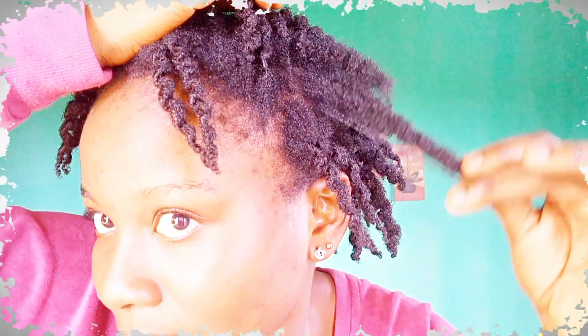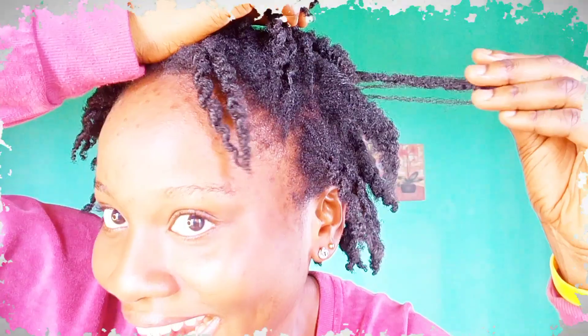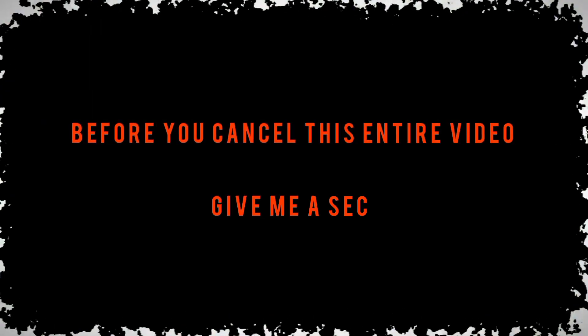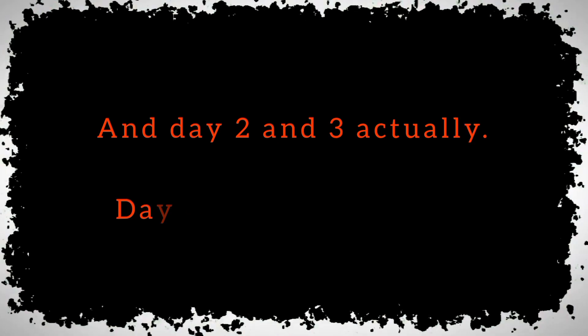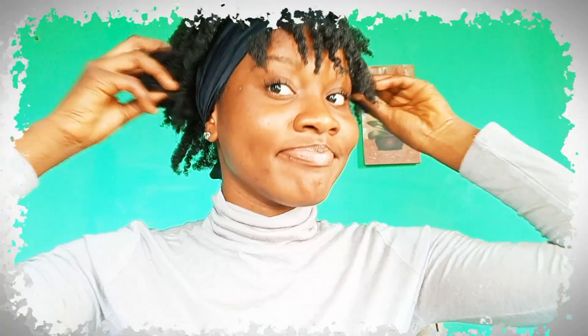Oh my lord, what is this?! Before you cancel this entire video, give me a second — I did manage to make day one work against all odds. This was me on day one, day two and three, actually day four... not so much.